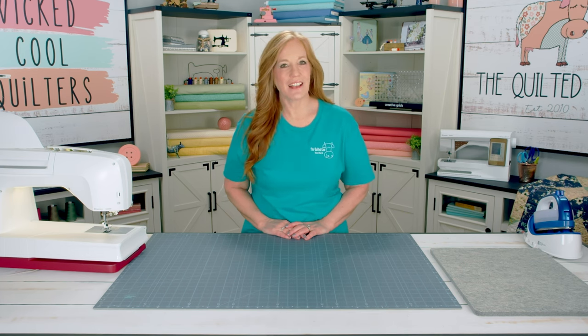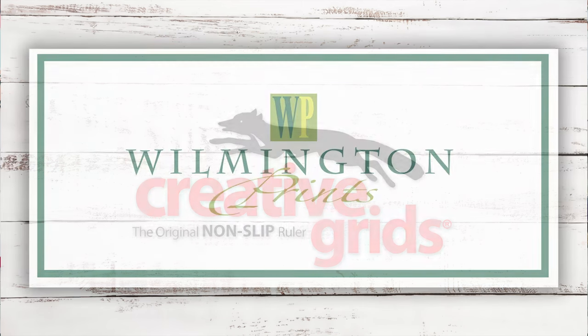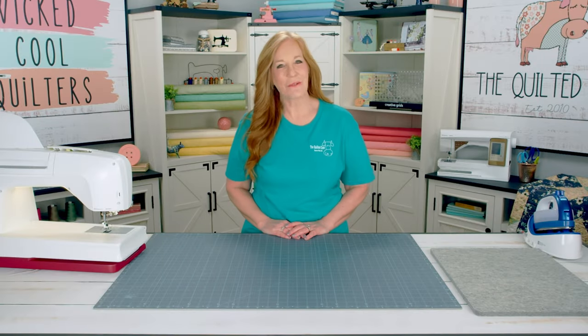We would like to thank our sponsors: Husqvarna Viking Sewing Machines, Creative Grids Rulers, Rotary Cutters and Mats, and Wilmington Prints for the beautiful fabrics. Thanks for watching — see you next time.